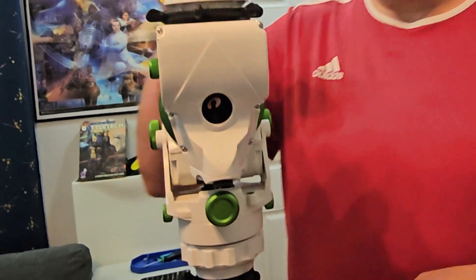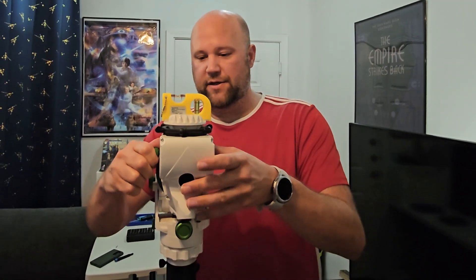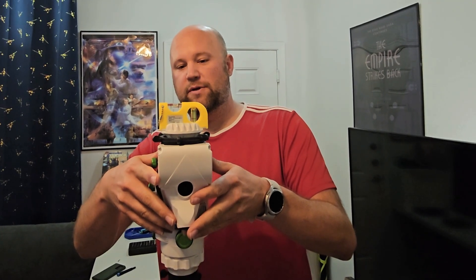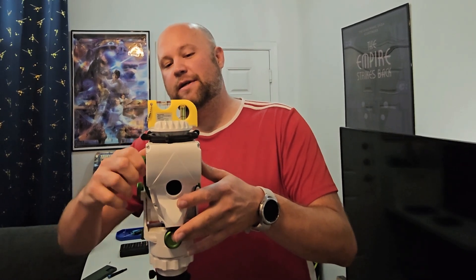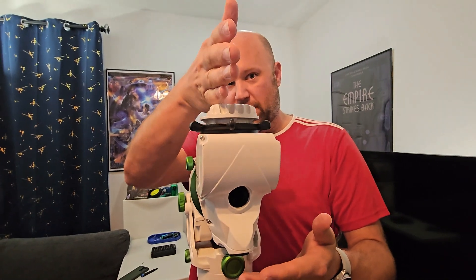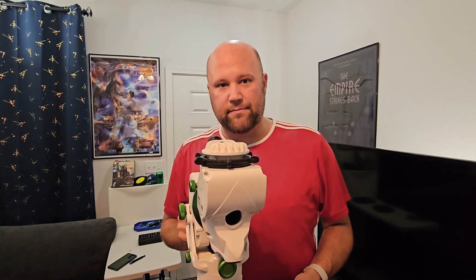First thing you want to do is just get your mount set up. There's a little bubble level on board, so make sure that's pretty close to where you want it to be, and then your right ascension — which is the twist of this right here — get that also nice and level. We're just making sure that when we line up the polar scope reticle on the inside, it is lined up correctly.